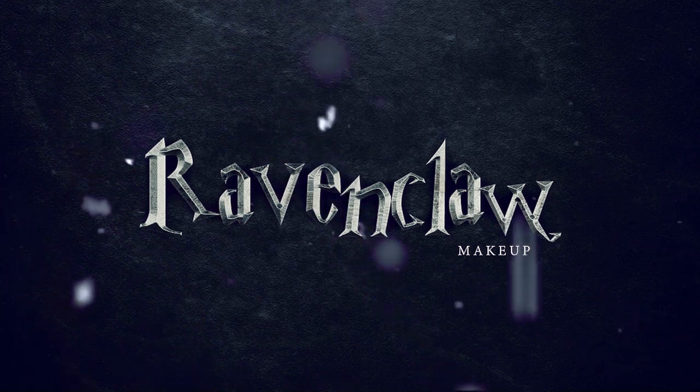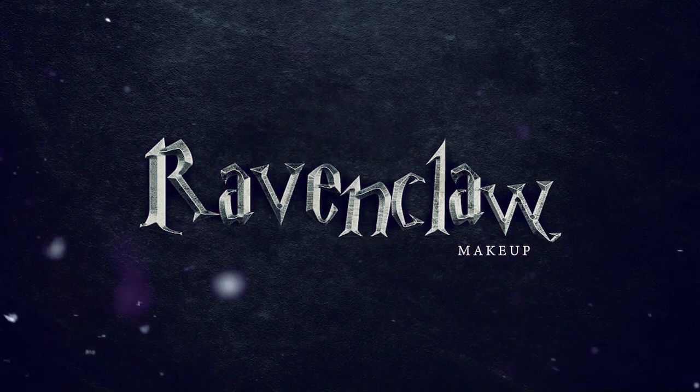Hey pessoal, bem-vindos a mais um vídeo! Desta vez decidi fazer uma make-up inspirada em Harry Potter. Isto já era uma ideia que eu tinha há bastante tempo, de fazer algo inspirado da minha casa, Ravenclaw. Espero que gostem — se gostarem, digam-me se eu deveria fazer o resto das casas, qual casa eu deveria fazer a seguir, e qual é que é a vossa casa favorita. Let's get right to the make-up tutorial!